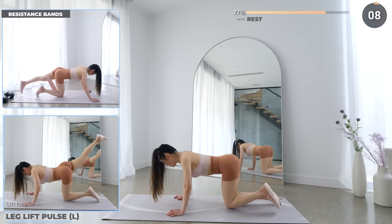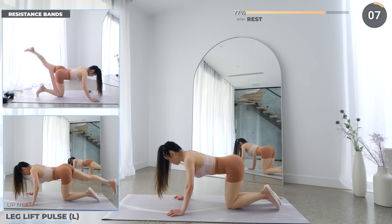Just a couple more exercises to go guys. Rest up, leg lift pose is next. Straighten one leg and lift the leg up and pulse. Make sure you're working your glutes here. You can also use a resistance band for all these exercises — it'll make it a little bit more challenging.